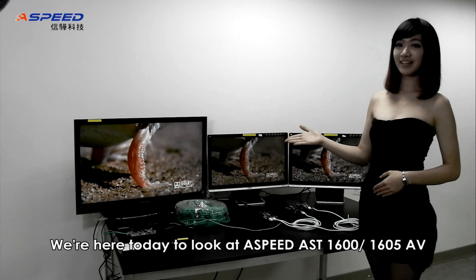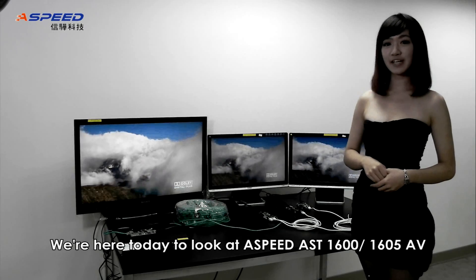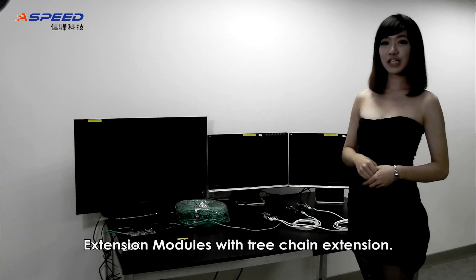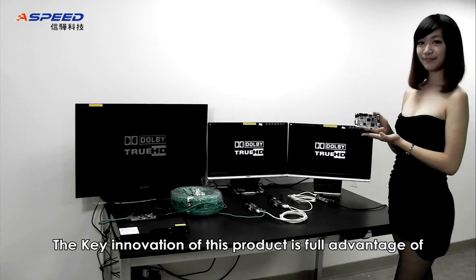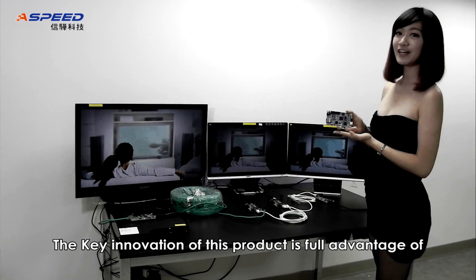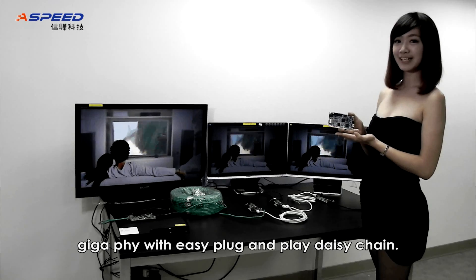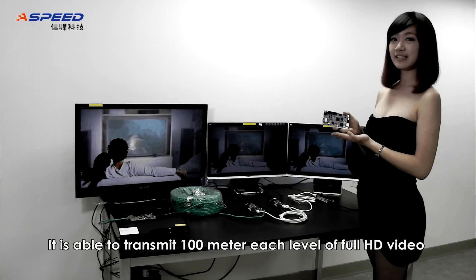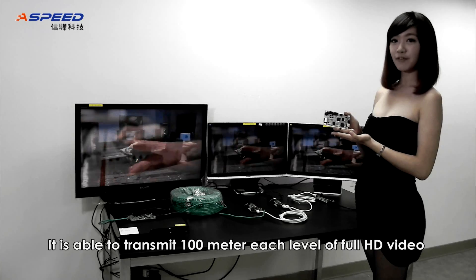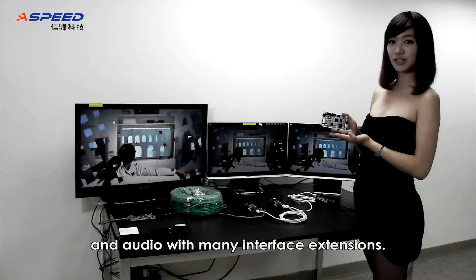Today we look at the S-Beat AST1660-05 AB extension modules with QiChan extension. The key innovation of this product is taking full advantage of Giga5 with easy plug-and-play daisy chain. It is able to transmit 100m each level of full HD video and audio with many interface extensions.